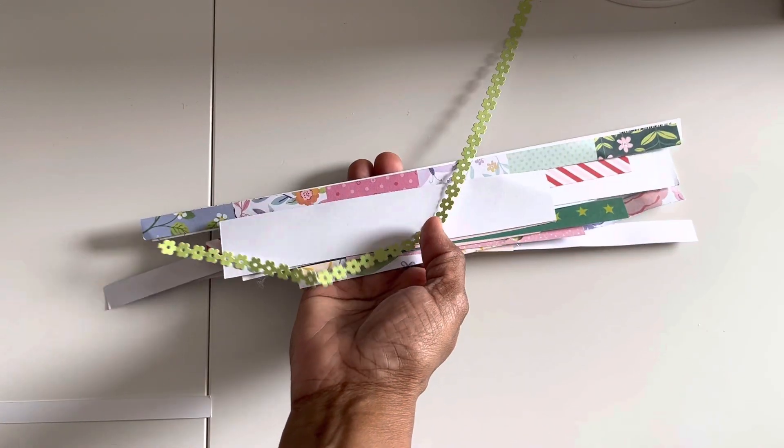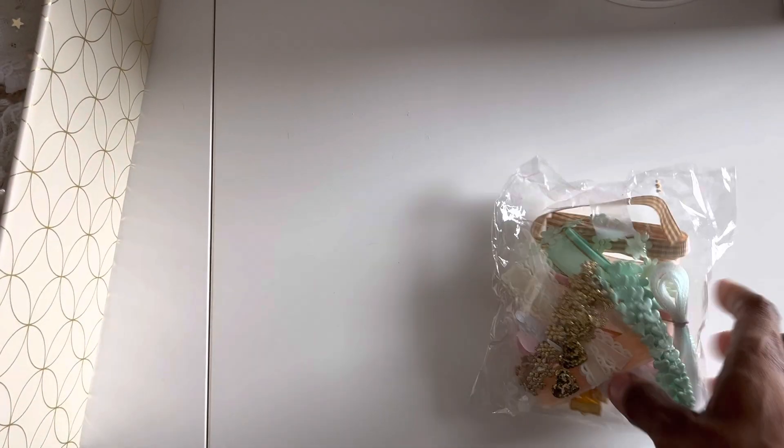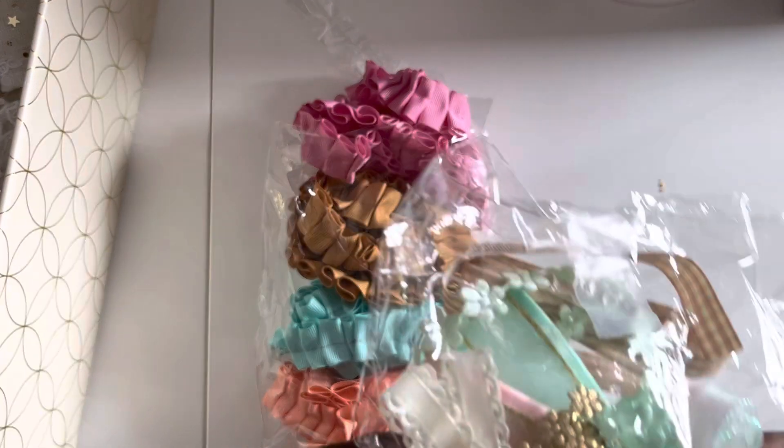Besides wax seals, I also pulled out my paper scraps as well as fabric scraps. If you had a chance to watch one of my organization videos, this is how I store my scraps — they're sorted by color. I also had these packages of fabric bits, sewn fabric that I purchased from someone on Instagram. I think this is one of her kits, so I just went to town and had lots of fun.